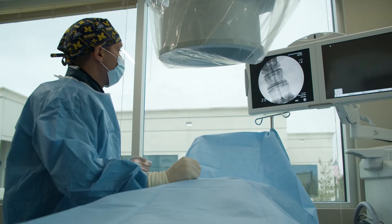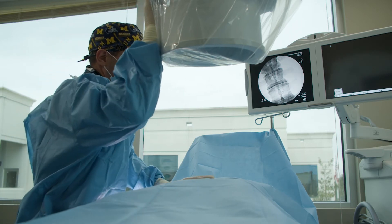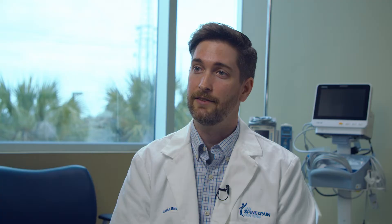Patients are given gentle sedation for the procedure through an IV. It's something similar to what you'd get if you were having a colonoscopy. They're positioned on the examination table on their stomach, which can sometimes be difficult for patients if they have a lot of pain, but thankfully they have an IV and can receive pain medications, and it makes the procedure more tolerable for them.